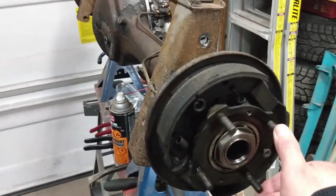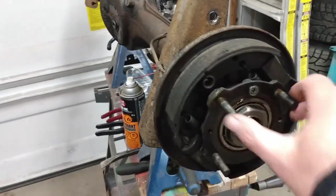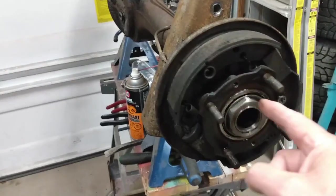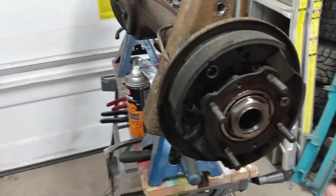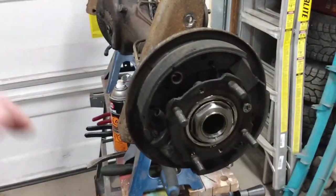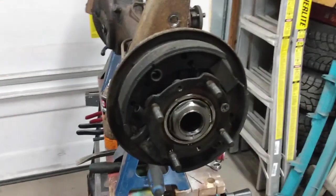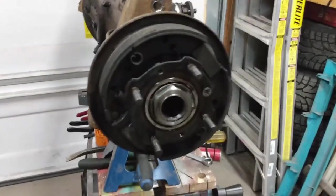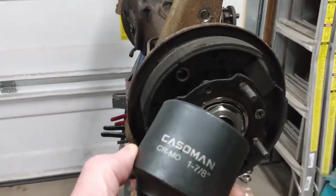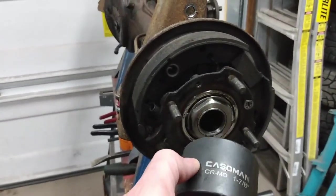The wheel turns in this direction for the most part — that's forward. So this one will undo counterclockwise, which is basically the regular direction. On the driver's side or left-hand side of the car, it will be the reverse. Just be very mindful of that because you don't want to end up over-tightening and not being able to get this off. This nut takes a 1 7/8 socket, so I'm going to get my impact out and get this nut removed.